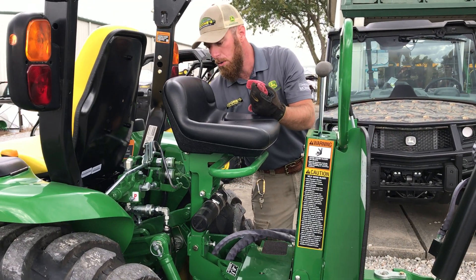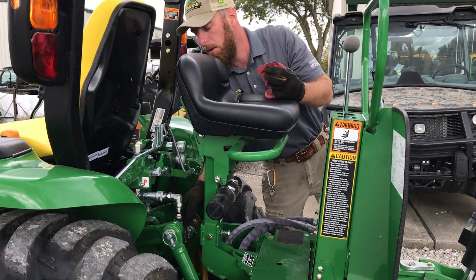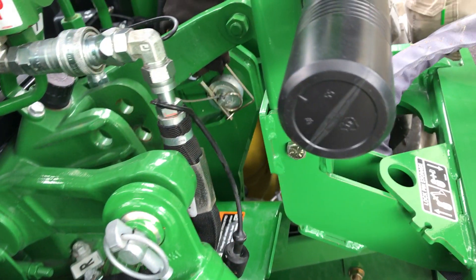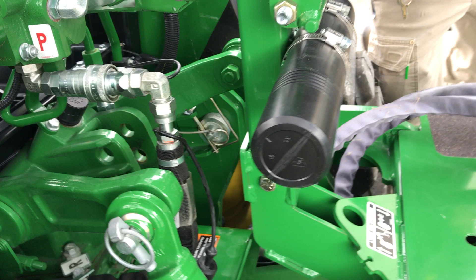From here, we're going to start the tractor back up. Your two mounting pins that are going to be removed are going to be right here, and the other one's at the same location over here on the other side. So I'm going to fire the tractor back up now and we'll do that.